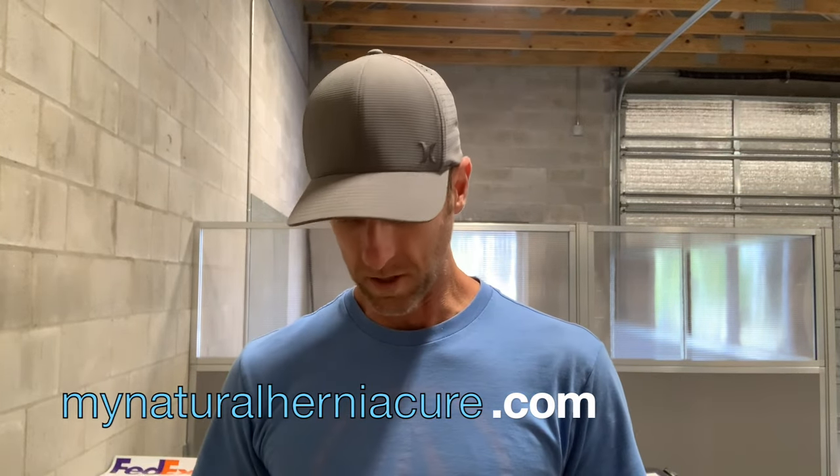Hey guys, George here from MyNaturalHerniaCure.com. I wanted to do this video today because I was out here in the warehouse and I realized I have never actually showed you guys the heavy-duty comfort truss that we came out with. I did a video a long time ago about the minimalist comfort truss. The minimalist works for most people, but a lot of people were getting in touch with us saying it just didn't offer enough support — the fabric is so thin that it just wasn't enough to hold their hernia.